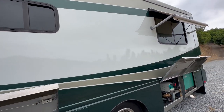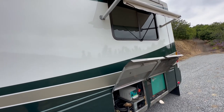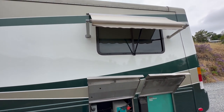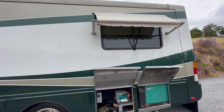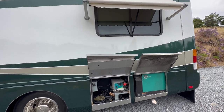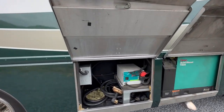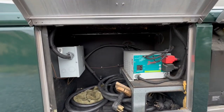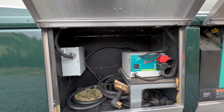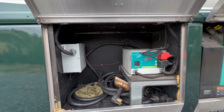Continuing around, I've got the generator running. I don't know if you can hear it — it's a 7.5K Onan quiet diesel, and it is very quiet and very efficient. This is your inverter. It was a 1500 watt inverter when they put it in. I had it rebuilt to a 2000 watt.